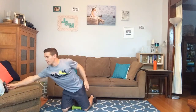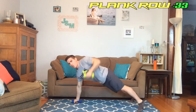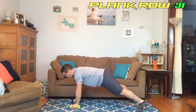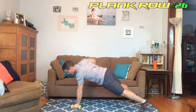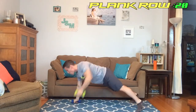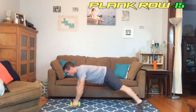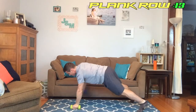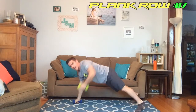Starting in five, four, three, two, one — go! Holding the plank and we're rowing. Good job out there, keep going. Twenty seconds left, halfway there. Almost there, 10 seconds.